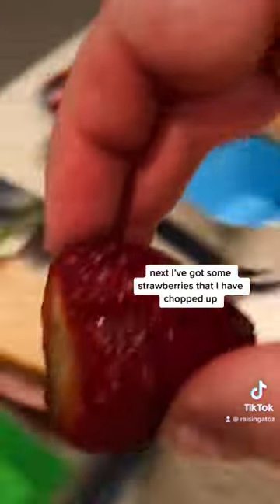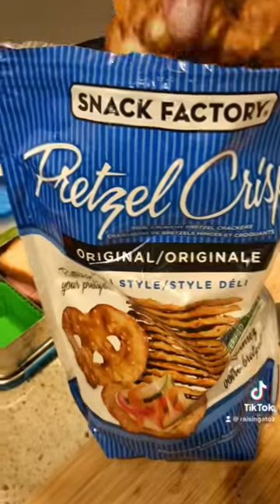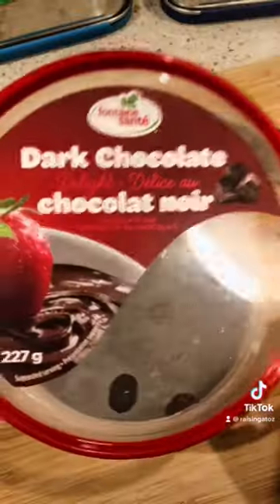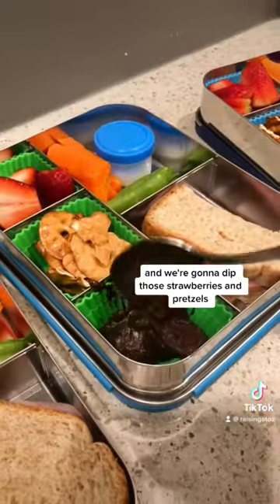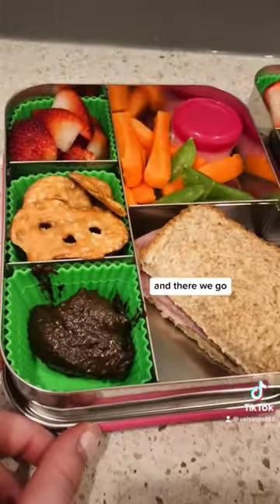Next I've got some strawberries that I have chopped up and some pretzel chips going in as well. We're gonna dip those strawberries and pretzels in this dark chocolate hummus, which is delicious. And there we go, a lunch for our field trip.